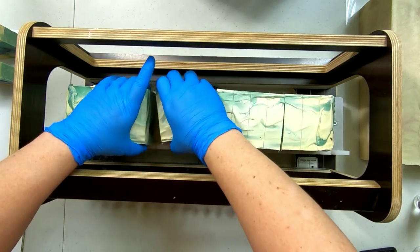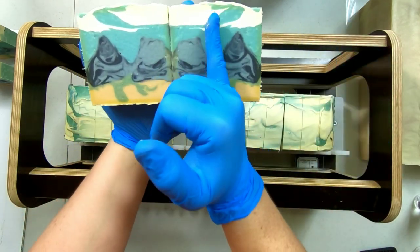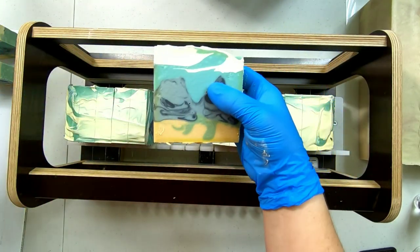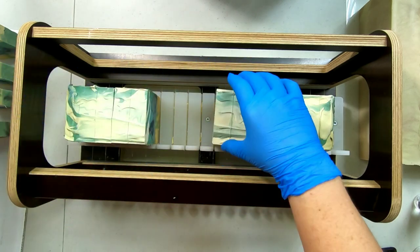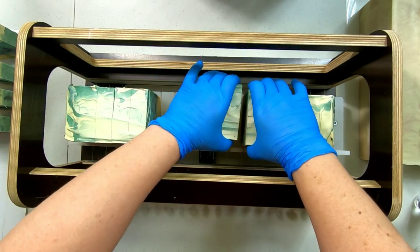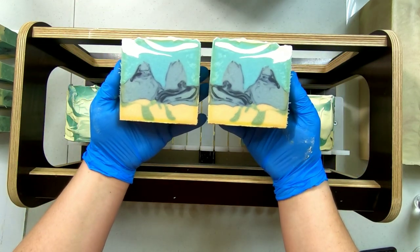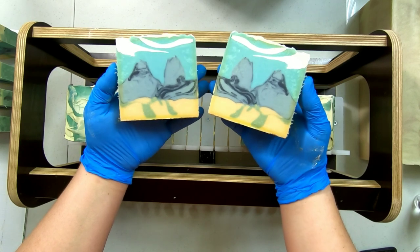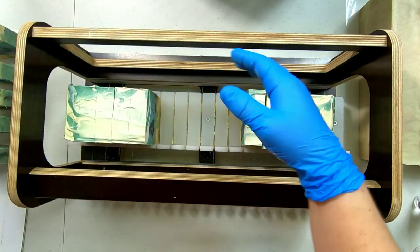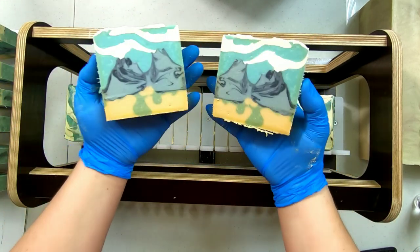I plan to cut these in half lengthwise so you'll get that image in each bar. Oh, I'm so sad it's going to turn yellow. A smart soaper would have made a small test batch before making this giant batch of bars, and they would realize it would turn yellow and accommodate, making a design that accounts for that yellow. But I'm just not that kind of soaper — I like to go in gung-ho.